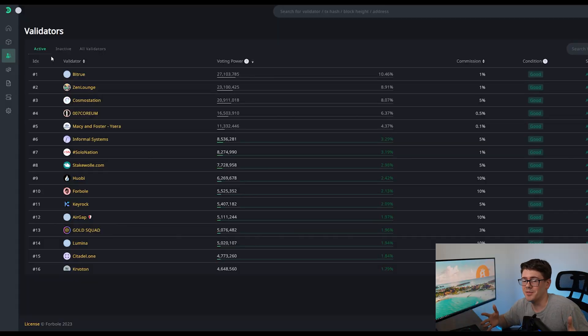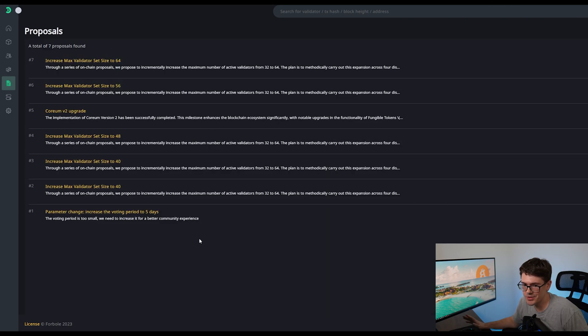Let me show you what something like that looks like. If you go over to the left-hand side, you can select Proposals. This will show you proposals that passed and failed. For example, there was a Corium version two upgrade — if you were definitely for this and wanted it to pass, you want to be with a validator that supports that decision.